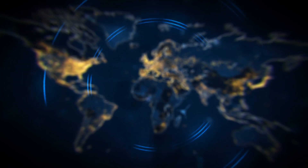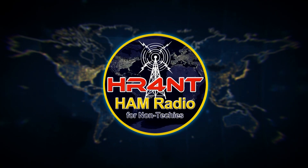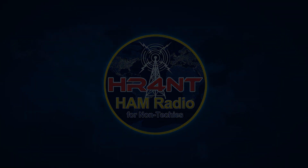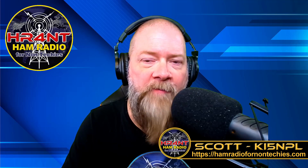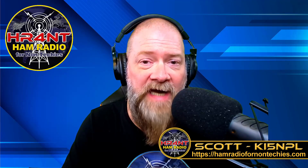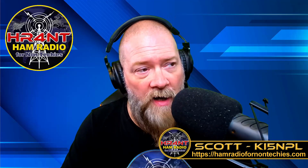Hey guys, on today's show we're gonna hunt RFI and find out the source of the problem for my radios, because I'm kind of fed up with it. Welcome back to Ham Radio for Non-Techies, where we try to simplify the ham radio hobby to get you to study for and pass your exams so you can become a licensed ham radio operator as soon as possible.